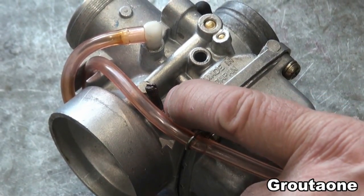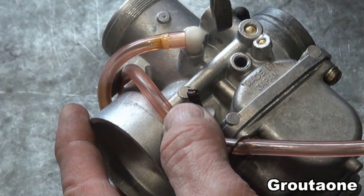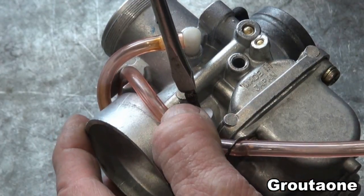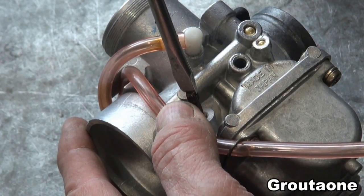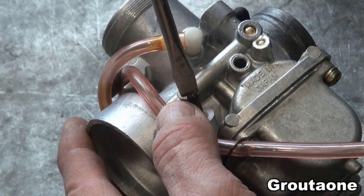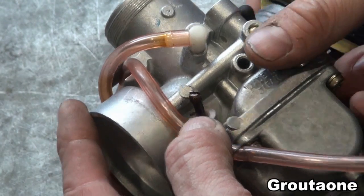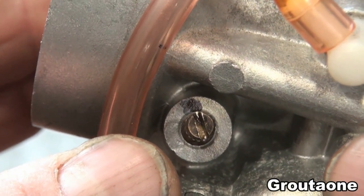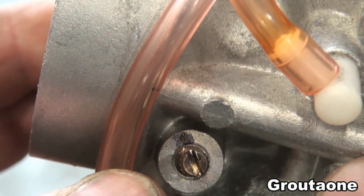I'm going to set the air screw on this carburetor to factory specs. I've got a shop manual for this snowmobile, so I'm going according to that. Whatever I set my carburetors to does not necessarily mean that it's the correct setting for someone else's carburetors. I'm going to turn this in, and I've got a black mark that I put on the housing that basically coincides with the screwdriver slot when that air screw is turned in.